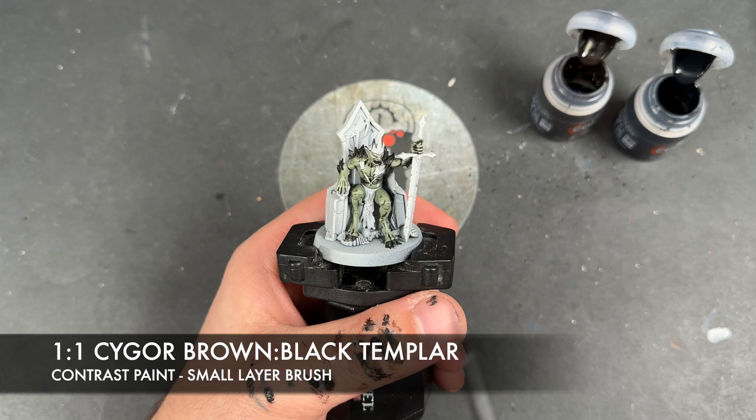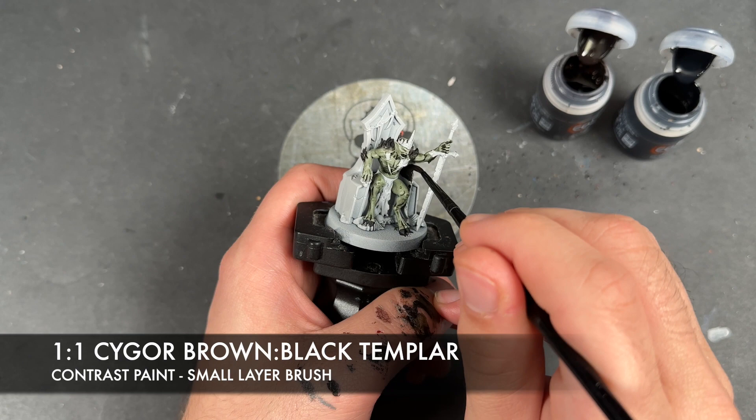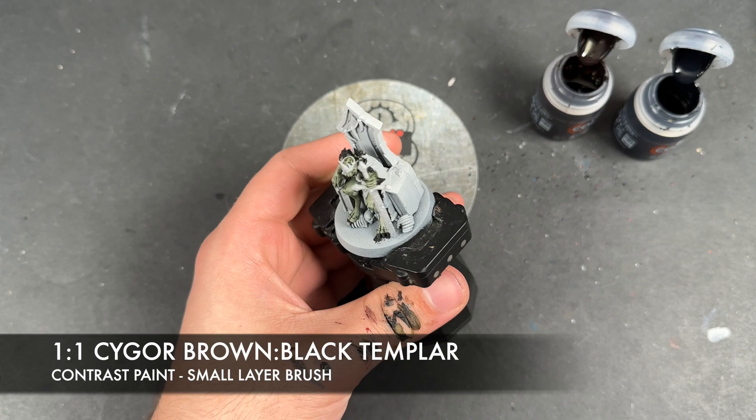So with that done, what we're then going to do is we're going to create a roughly one to one mix of Cyborg Brown and Black Templar, and we're going to apply this over the top of all of our leather. So we've got the cape and we've got the tabard or loincloth. We've got this really kind of dark, dirty brown, which is what this mix gives us.